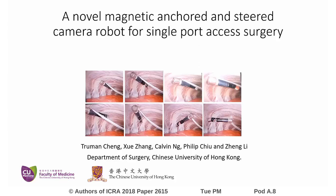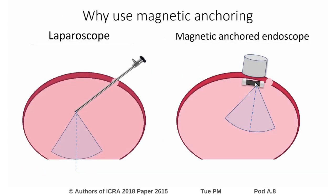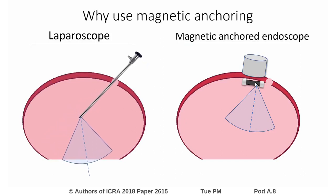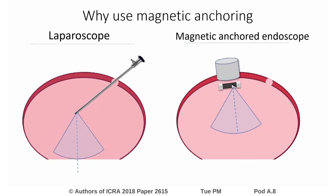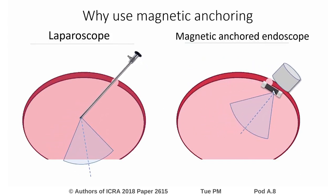In this work, we present a compact magnetic-anchored and steerable camera for single-port surgery applications. Traditional laparoscopes have their movement and field of view limited by the access port. Magnetic-anchored cameras, instead, offer more freedom in the patient, have lower risk of clashing with other instruments, and if we can steer the camera, it can offer even more views than what is possible with laparoscopes.